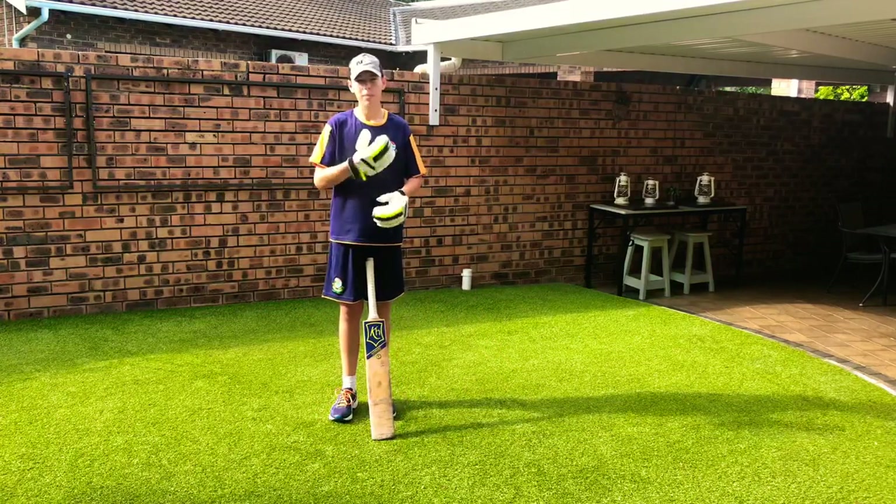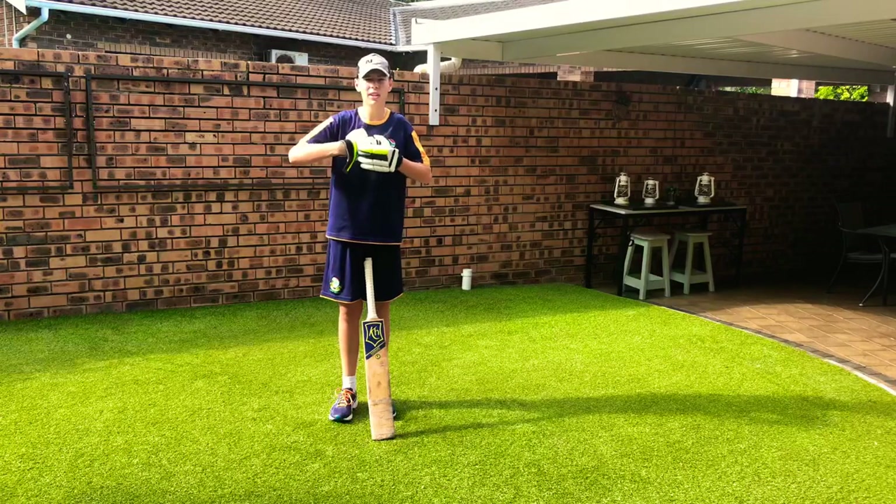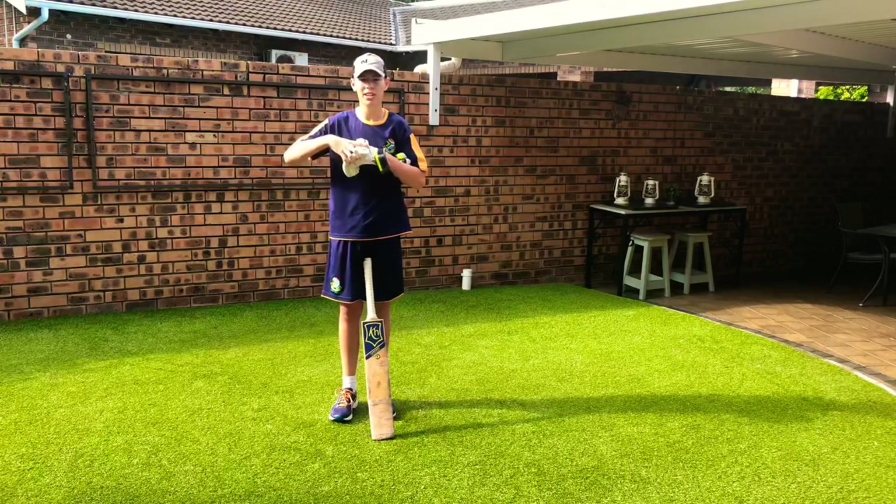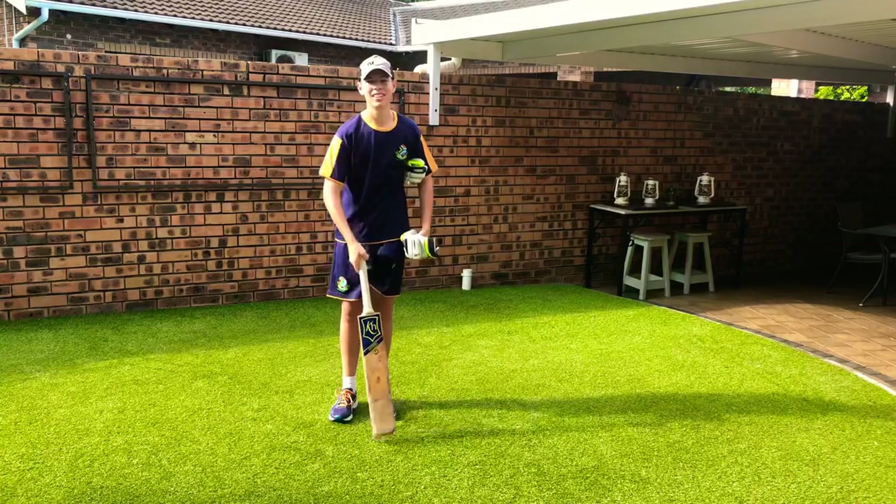That's it for today, guys. Make sure you stay fit and get those sweeps practiced so we can get into the game, put some pressure on the bowlers, and start making some runs. Enjoy, guys!